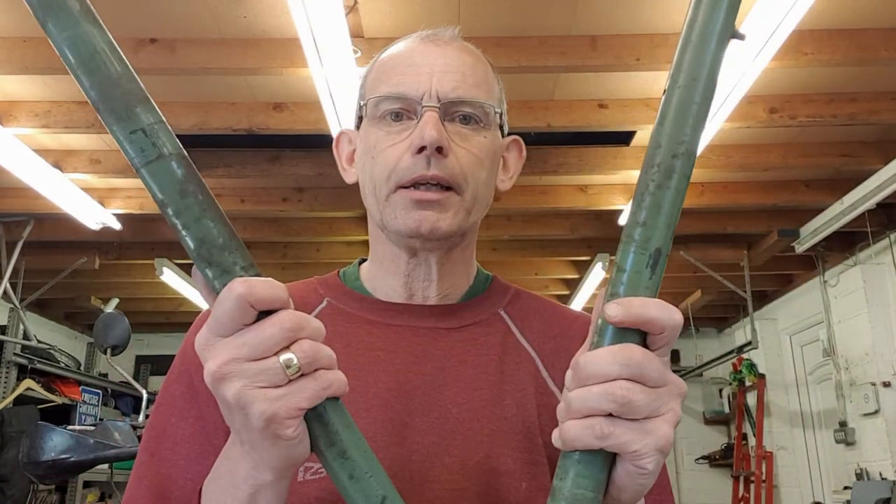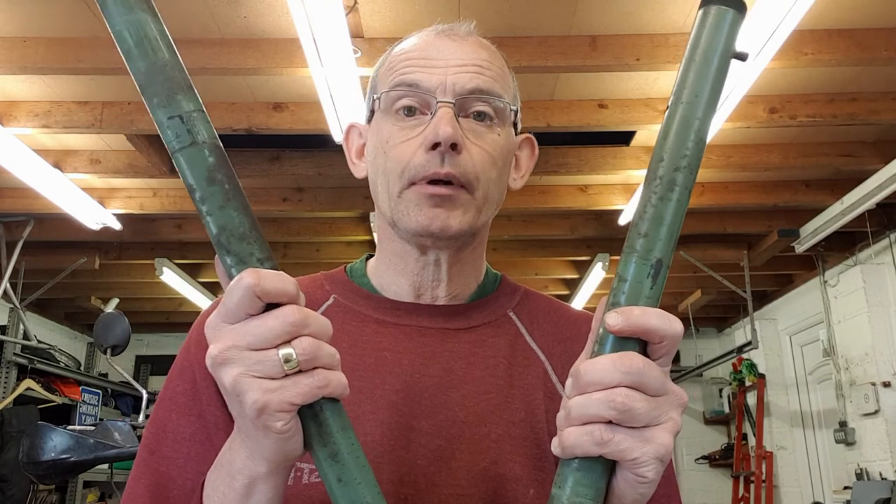All we need now is to get these bits off to the painters with the rest of the stuff, and then we can start reassembling. I hope you found that useful. If you did, please click like and subscribe to my channel - there'll be plenty more bike-related videos, Bantams and much else, appearing on this site. Thank you very much for listening, hope you enjoy.